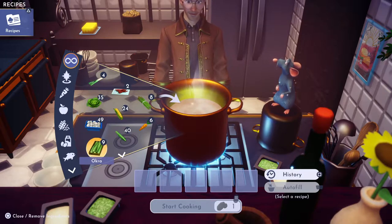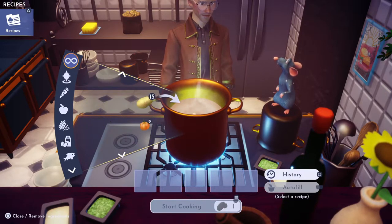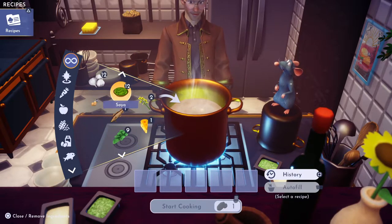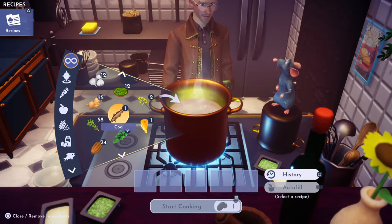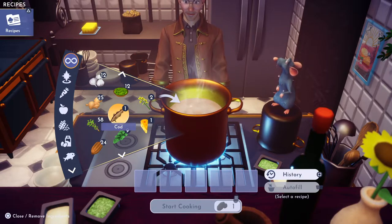My dog is shaking — she's trying to shake off her cone around her head. Anyway, the first ingredient is going to be cod. I went down and caught one in the ocean; you can get those in open water pretty much.